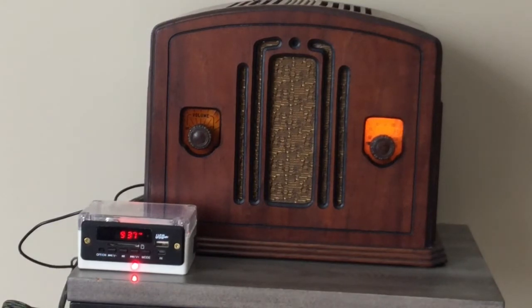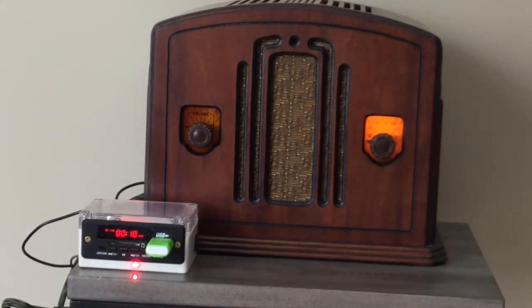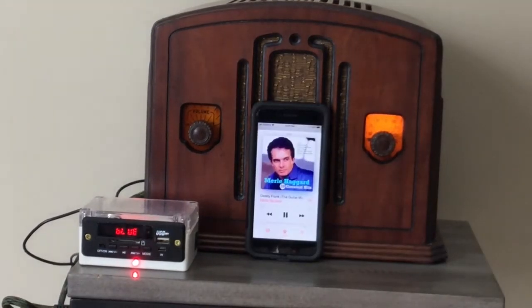Now we're going to play music recorded on a USB key. Now the module is going to play music from a smartphone. Now we'll switch back to the normal radio playing the AM broadcast.